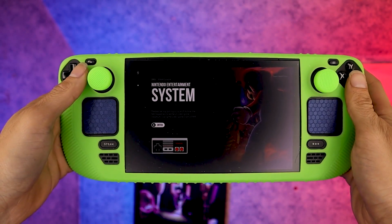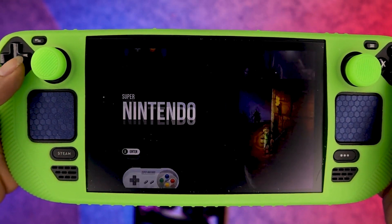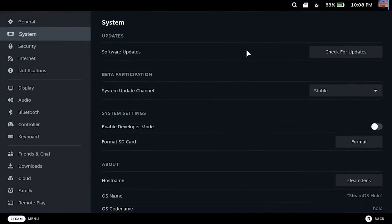Even though you can install EmuDeck and Emulation Station on the internal storage of the Steam Deck, I highly suggest using a micro SD card. The first step would be to format the SD card, and the easiest way to do this is in Steam mode. After inserting your SD card, an icon will show in the notification bar indicating it's compatible. Click the SD card icon, scroll down, and click Format.